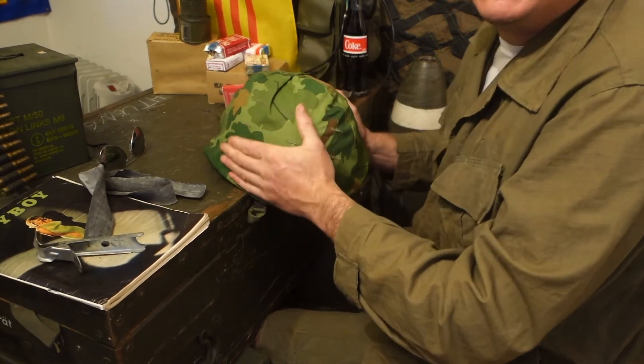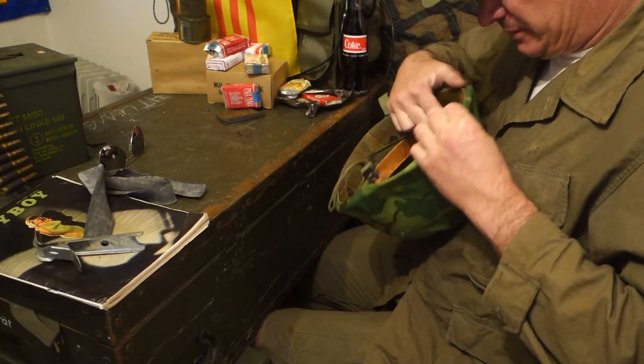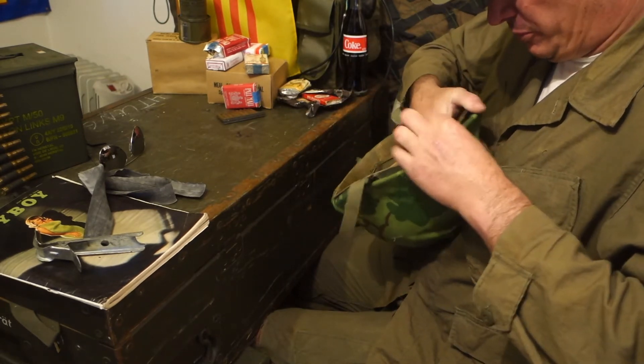Of course it looks brand new. The original was naturally totally worn and dirty. Need to do a few field exercises with this thing.